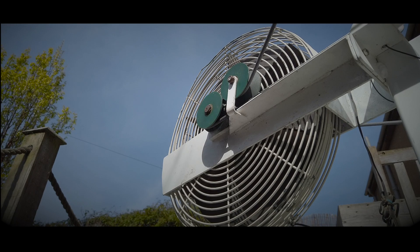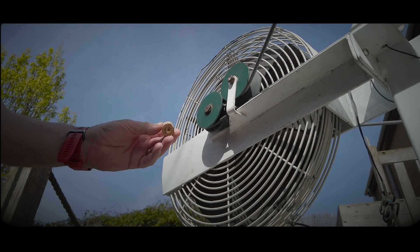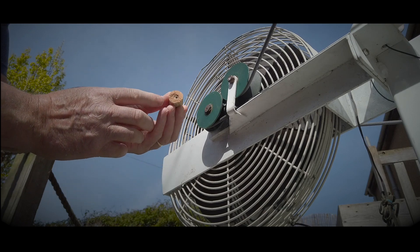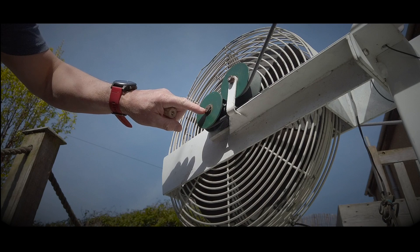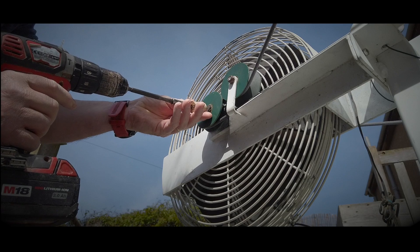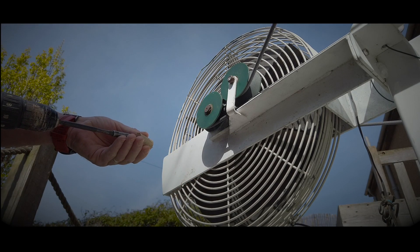There were plenty of corks around, so I basically just cut a cork and drilled a hole in it. Once the hole was in it, I could put a screw through it and the screw would go into the hole that's here. That goes on just like this — you can see the screw popping out.